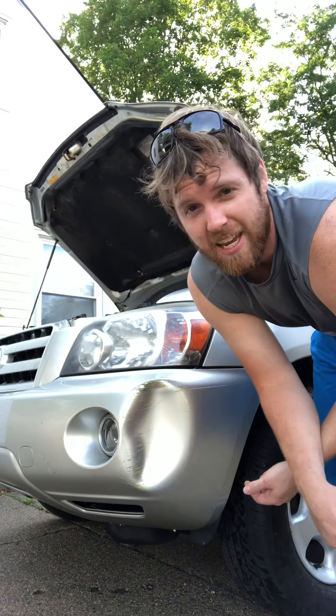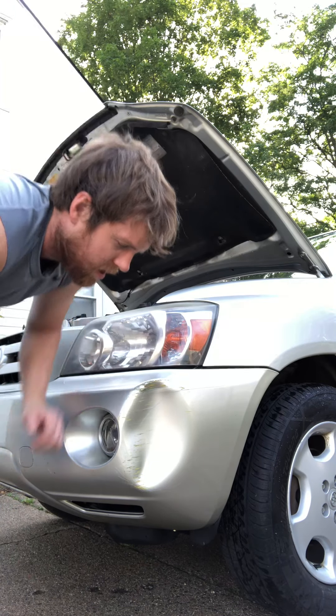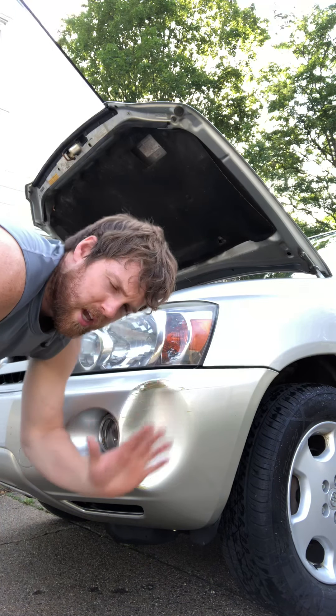Pop it out, you know what I'm saying? All you got to do is get yourself some boiling water like this here. Have yourself a running hose on by. On here, this dent — pour it right over that.